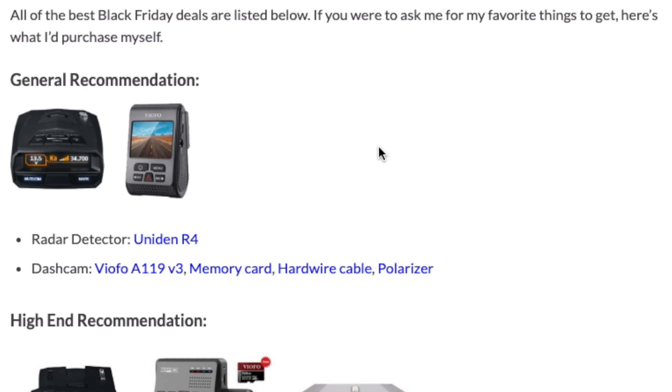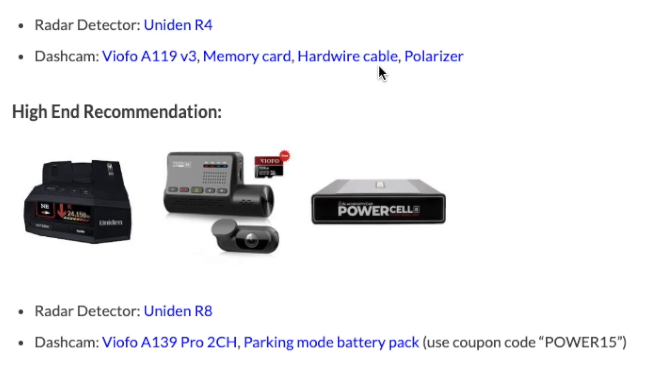As far as a general recommendation for a good radar detector and a dashcam, you can now pick up the Uniden R4 — that's on sale for Black Friday — as well as the VIOFO A119 V3, a good, solid, inexpensive dashcam. I've also got some links here to some recommended accessories to pick up with the dashcam as well. Then as far as your high-end recommendation, you've got the Uniden R8 for your radar detector — that's now on sale too. Personally, I would also then pick up the VIOFO A139 Pro two-channel dashcam, and then a battery pack to get it set up for your parking recording. There's also a coupon code that you can grab to save some additional cash on that battery pack.